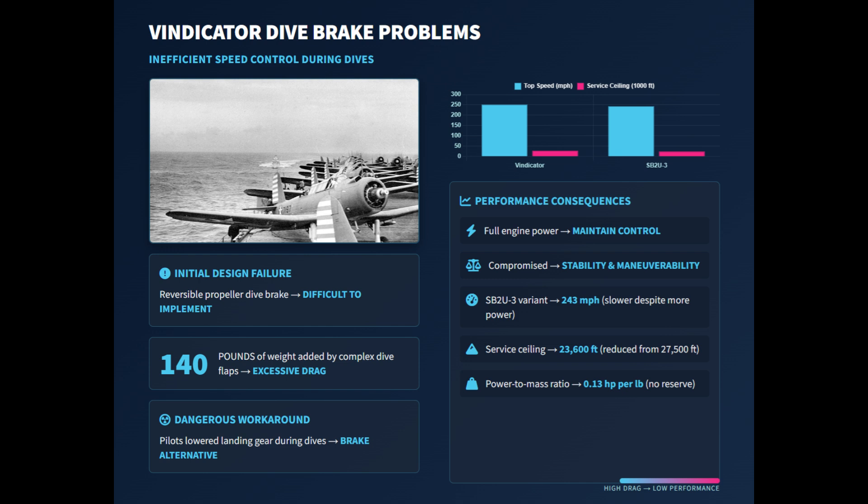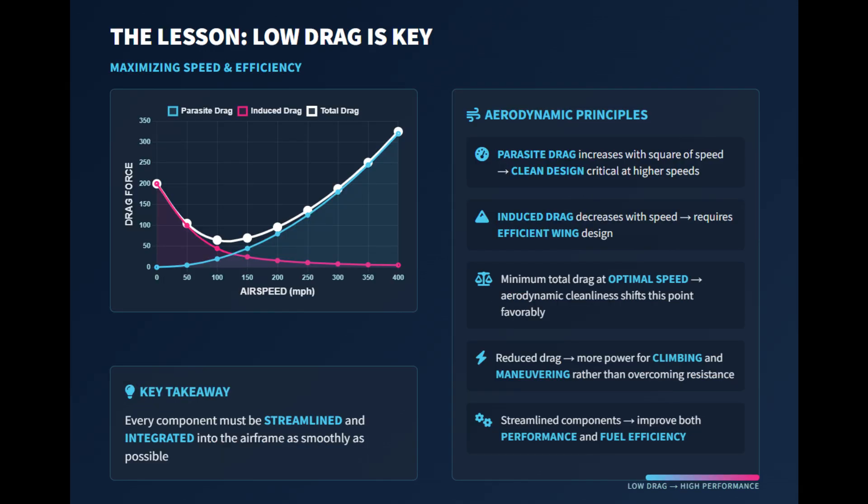Even later, more powerful Vindicator versions still performed poorly in speed and ceiling because the overall design was not aerodynamically clean. Every part of a high-performance aircraft must be smoothly integrated to keep resistance minimal. Extra weight or exposed parts directly translate into lost speed, climb rate, and ceiling.